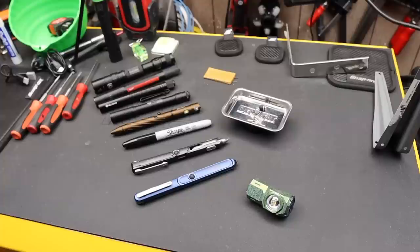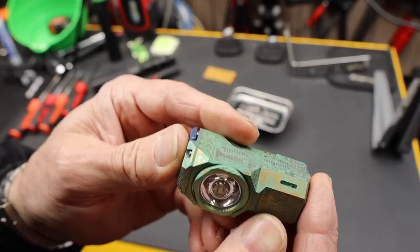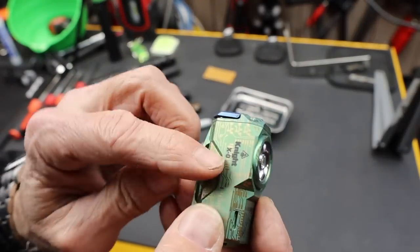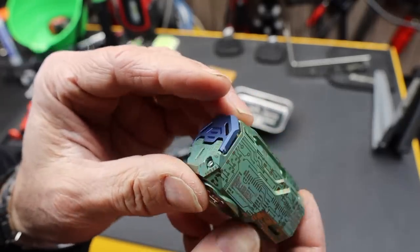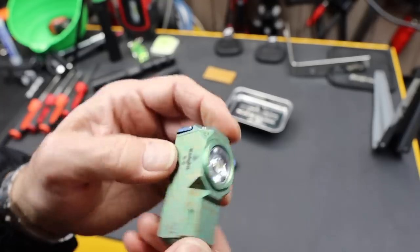Howdy folks, Doc here with Last Best Tool and Wubin, the flashlight company that made this beautiful little blocky light. This is the Night XO titanium with a kind of a circuit board look — just beautiful USB-C charging. This is actually my night light, if you will.